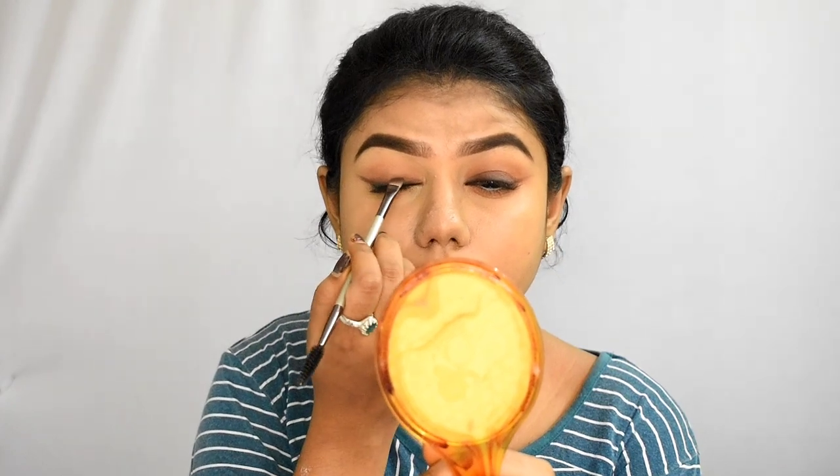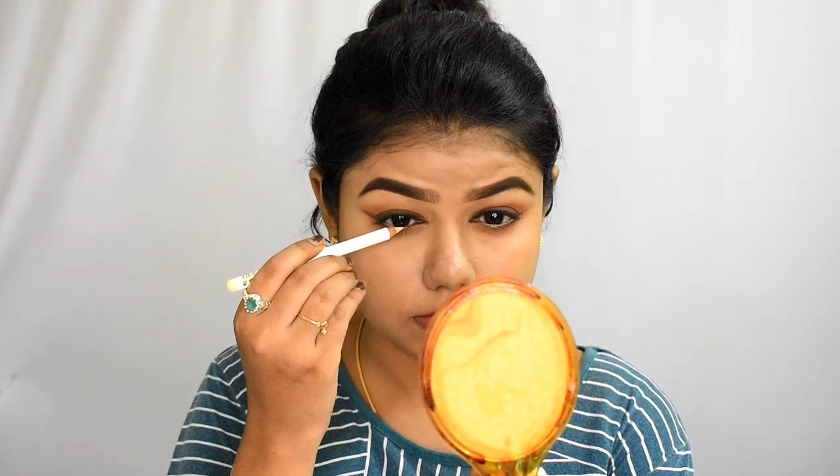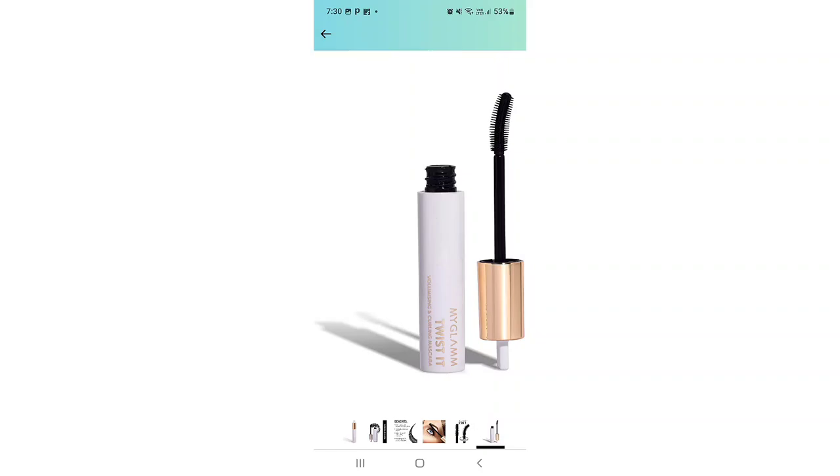I use the same light brown shade in the lower lash line. I have a great ombre effect, light to dark. I apply black to the lower waterline. I use My Glam and a white shade, and then apply twisted mascara, coating the two lashes.